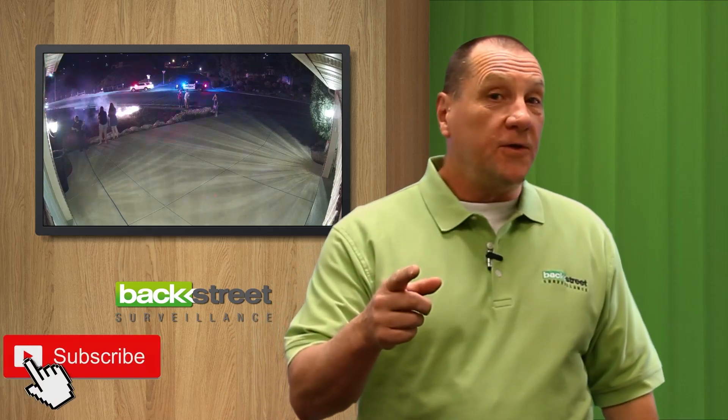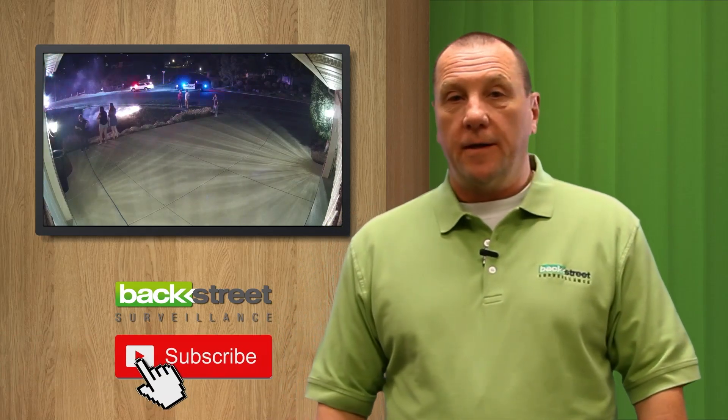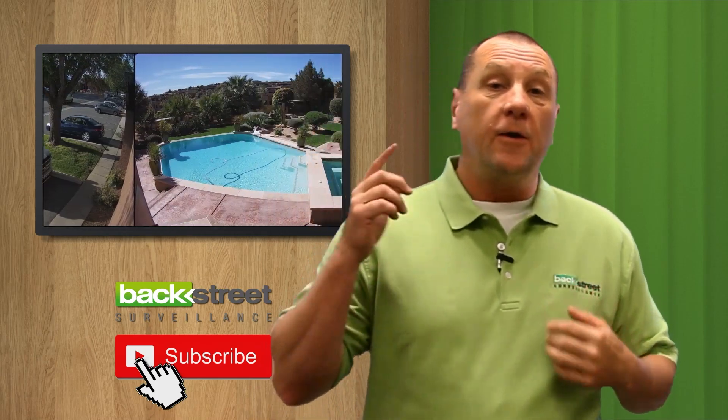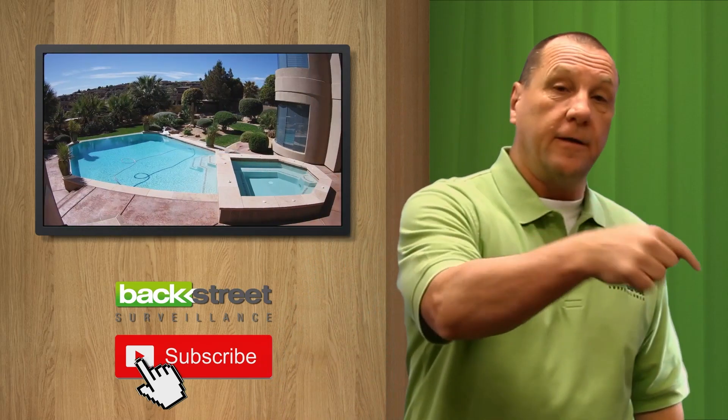Do you want to know the do's and don'ts of installing security cameras? Interested in knowing the secrets the pros use? How about free expert system advice? We provide all of that for you — the only thing you've got to do is subscribe.